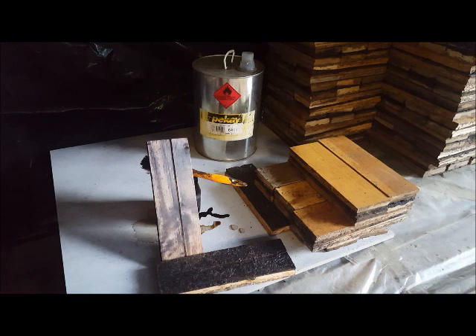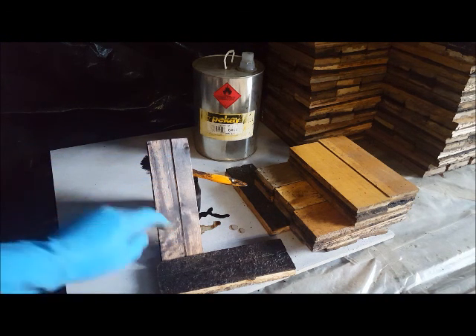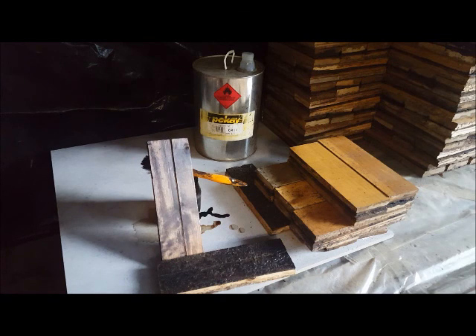The parquet is now completely clear of residue and can be used successfully to relay a new floor.